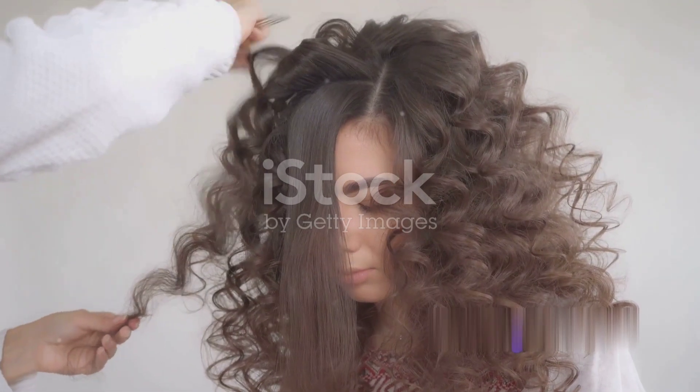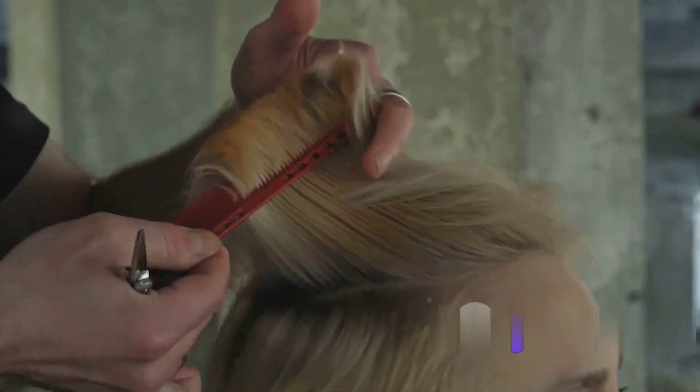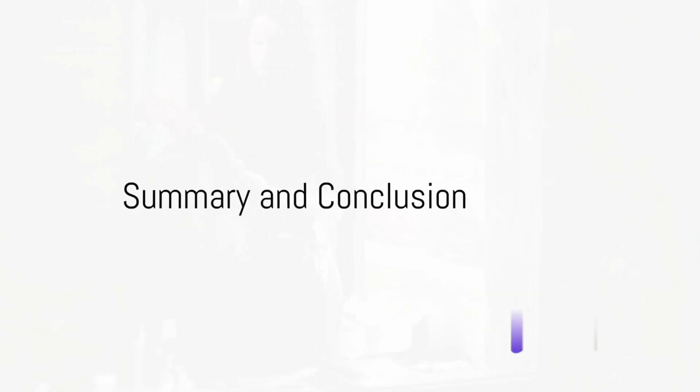Finally, we have the crimper. This tool offers a fun and funky way to add texture to the hair. Once again, start with dry hair. Section the hair, then clamp the crimper close to the roots. Hold for a few seconds, then move down the hair strand. Repeat until the entire head is crimped to perfection.